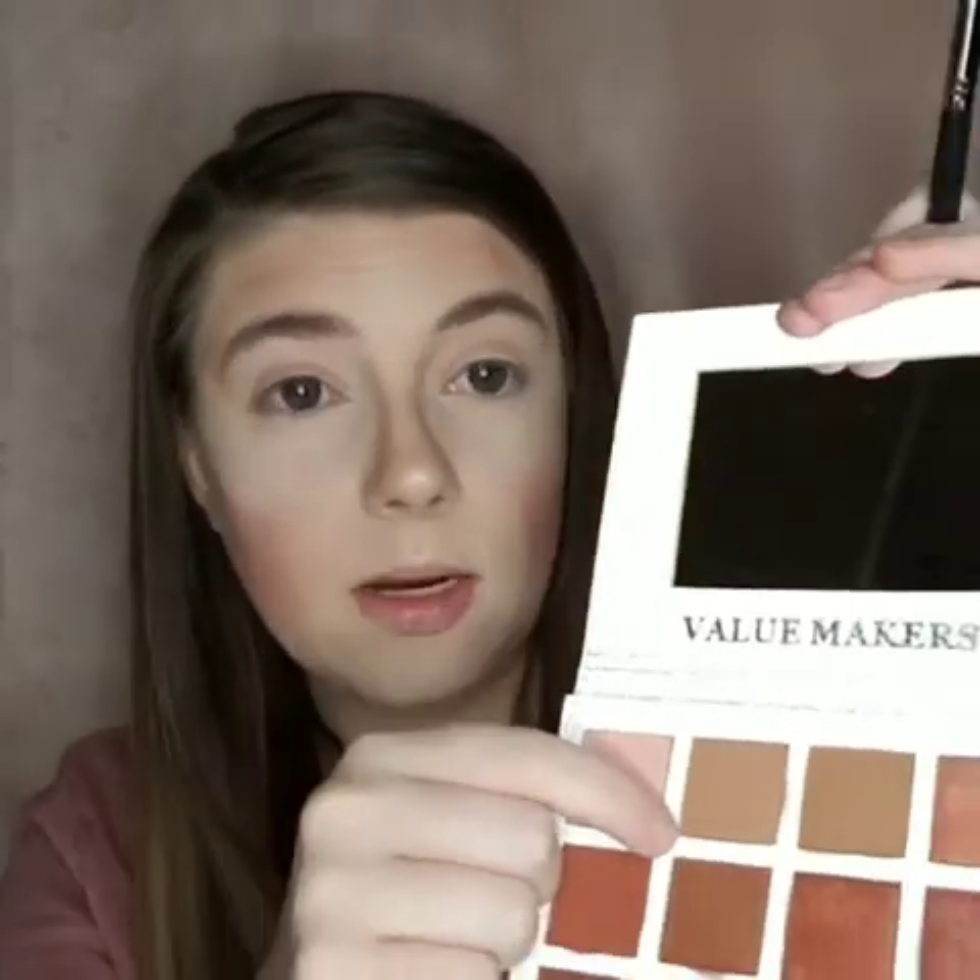Now I'm going to go in with the color right beside it and put that in my crease. So here's what it looks like with just that brown shade and the cream shade as a base. I really do like that brown — it's a really pretty, really soft brown, so it's great for an everyday neutral eye.